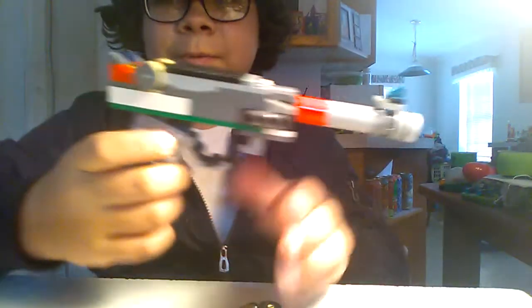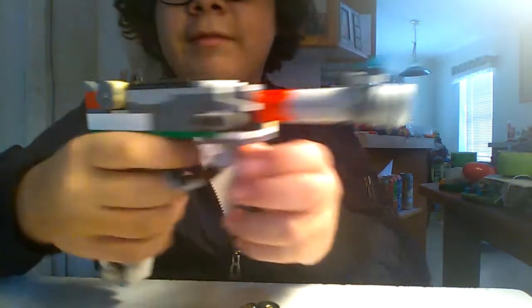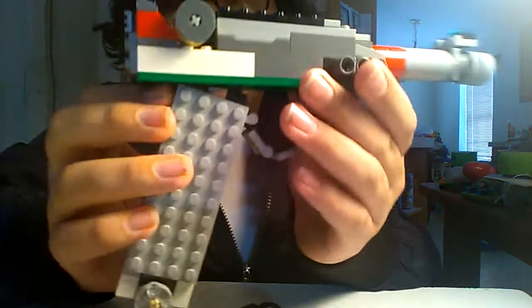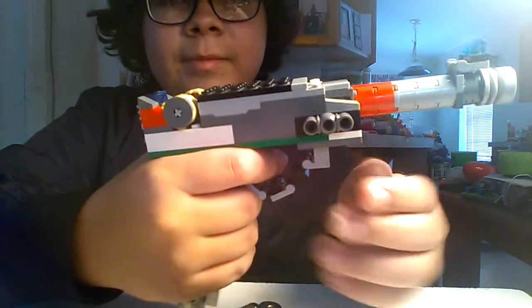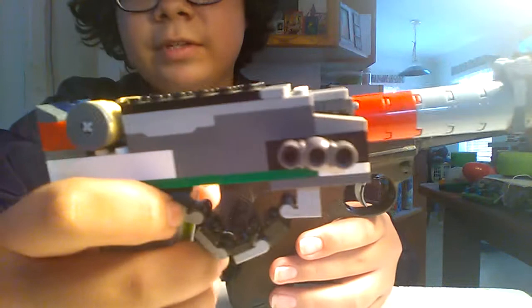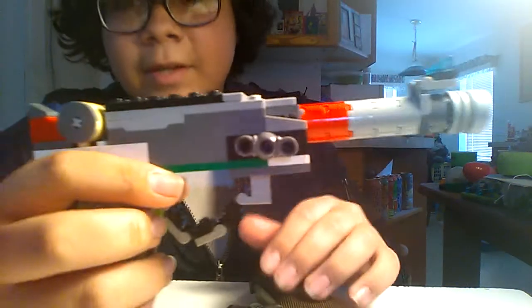It looks similar but also very different. For one, this one does have front and rear sights. The only thing that makes it slightly unrealistic is that they are fiber optic — made out of translucent wedge pieces — but it does have the front and rear sight. You also have this fake disassembly pin, which does not disassemble it at all, and the trigger guard looks a lot more similar to the actual model.